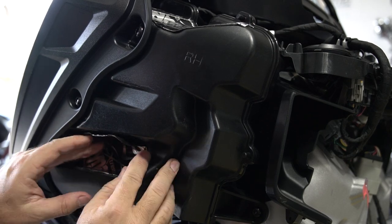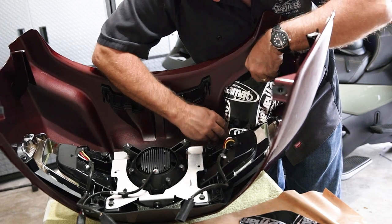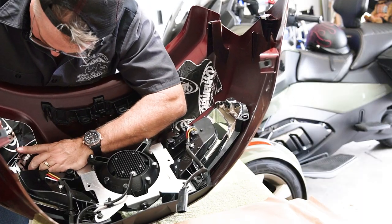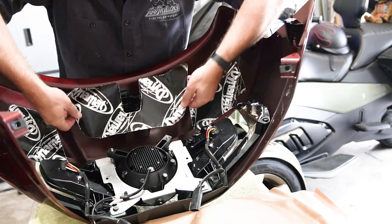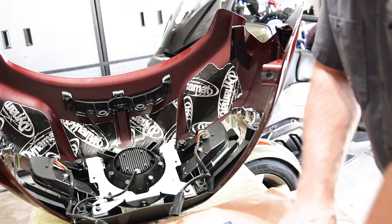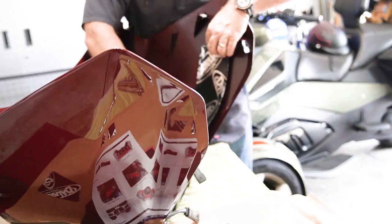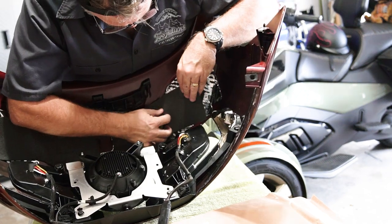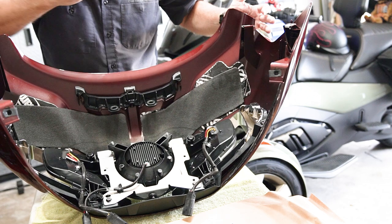Is the Dynamat kit worth it? Frankly, the speaker enclosures are pretty rigid because of their shape and size, and little of the Dynamat material actually touches the enclosure. So this kit is not going to make the enclosure that much better. But what it will do is reduce vibrations in parts of the fairing that could vibrate — if, and that's a big if, the speakers are loud enough to cause vibrations. I look at this as insurance against a rattling fairing. You may not need it, but why risk it for the small amount of money? Head over to Clockworks' website, check out all the cool stuff, and pick up one of these kits for your Indian. They also make them for Harley-Davidson.